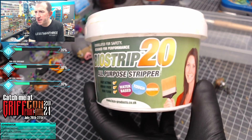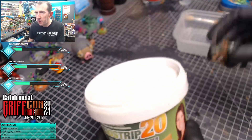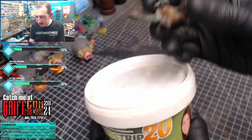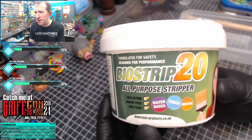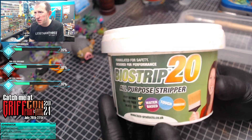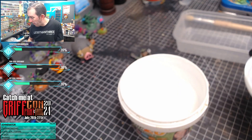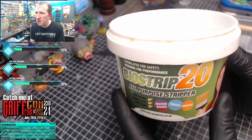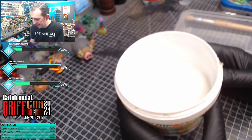Let's strip an old plastic Warhammer mini using Bio Strip 20 - we're using this poor little old orc dude, seen better days. Time to remove the paint. I got this from Element Games; it's available direct from Fuse Products, Element, and possibly Amazon as well. It's the best thing I've found for stripping plastic and metal minis. Be careful with resin - don't leave it in as long; I try to avoid it on resin.